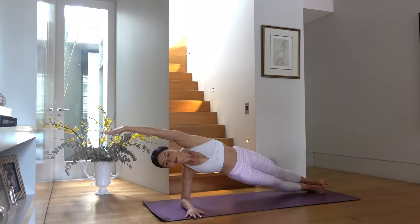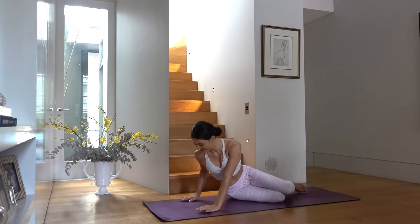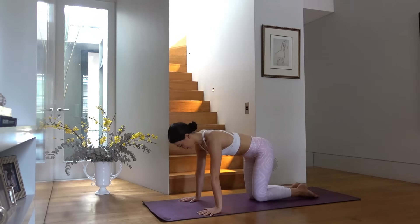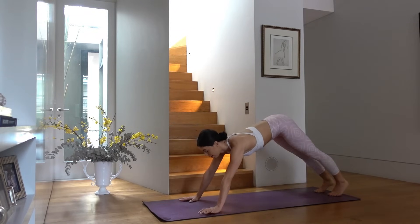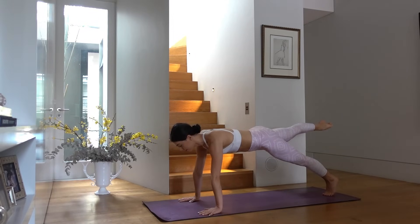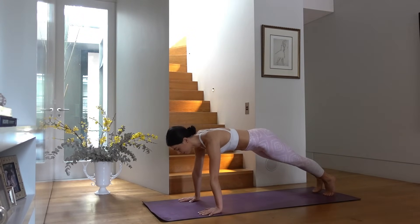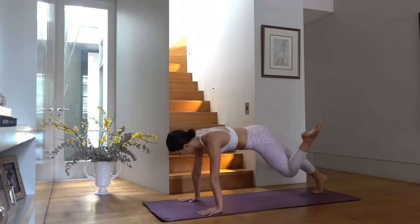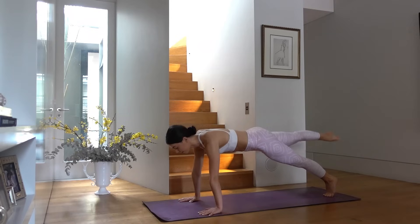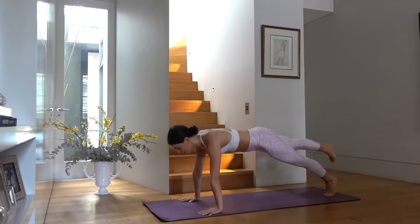From here let's come into a straight arm plank — hands underneath shoulders, walk your feet back, pull your abdominals in towards your spine and tuck your hips under. Inhale lift your right leg, exhale pull your right knee to the left elbow, inhale extend it back and set it down. Other leg — inhale, exhale pull across the body, inhale extend it back and set it down. Two more — really getting into our abdominals.